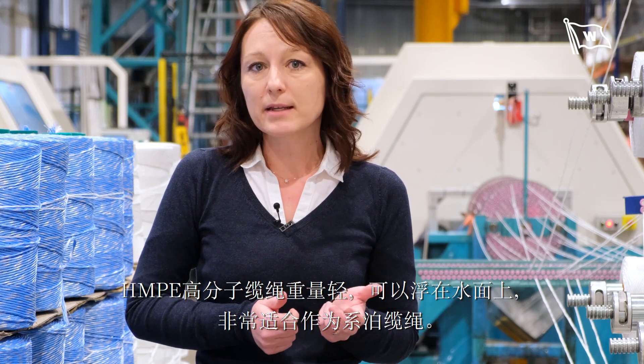These ropes are so light and floating, so they are perfect for creating the mooring ropes.